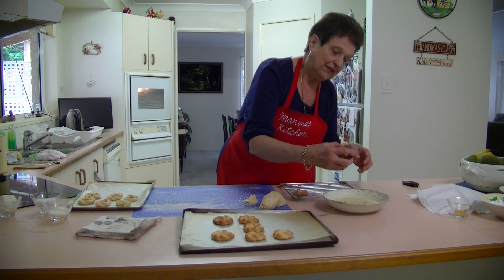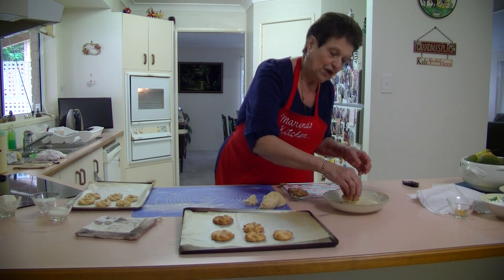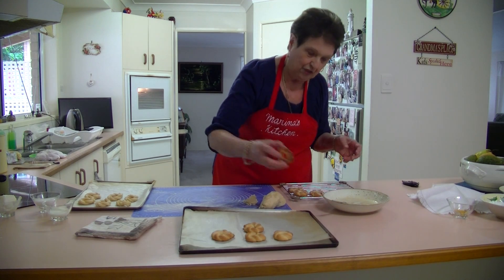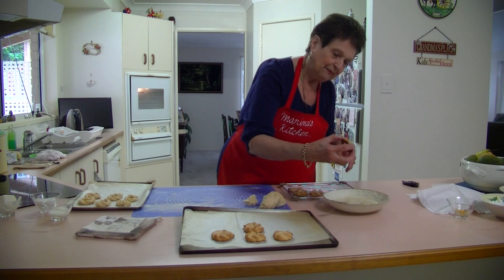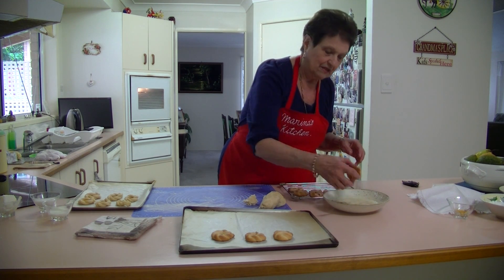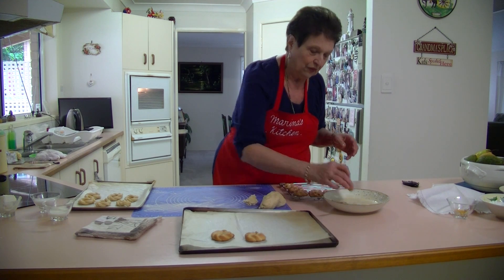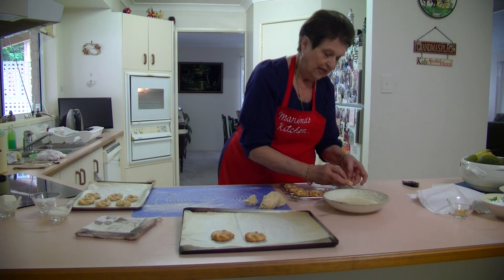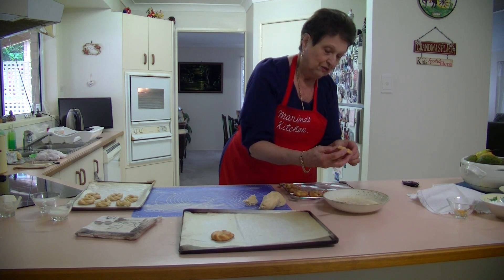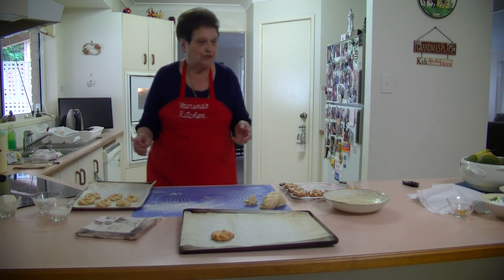These have got that nice lemon flavour to them. It's a nice crunchy biscuit — something different and it looks nice. The icing will dry up. The whole batch makes about 20 biscuits. They keep very well — you can freeze them. I freeze a lot of biscuits because they keep really well when you freeze them, so you've always got some there.